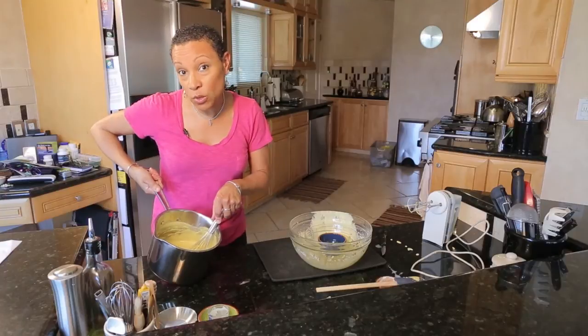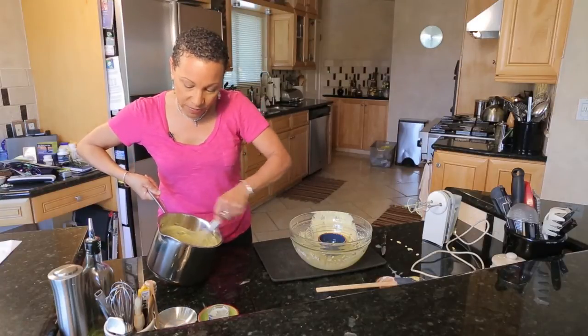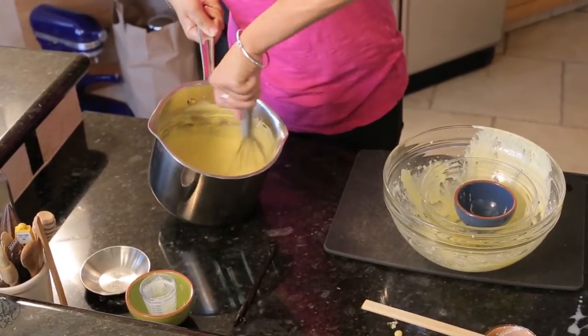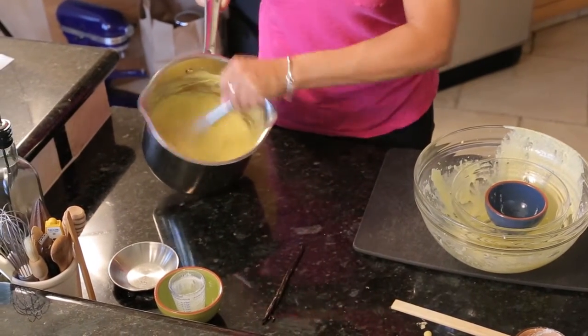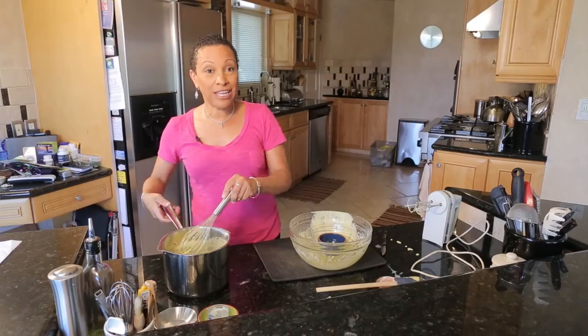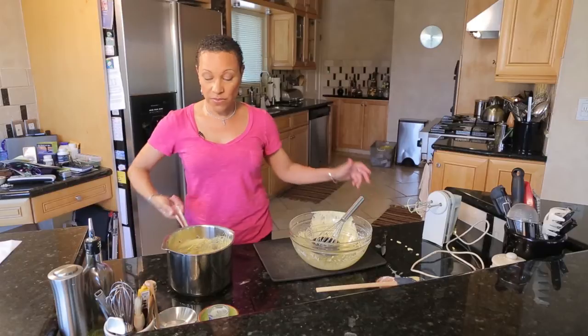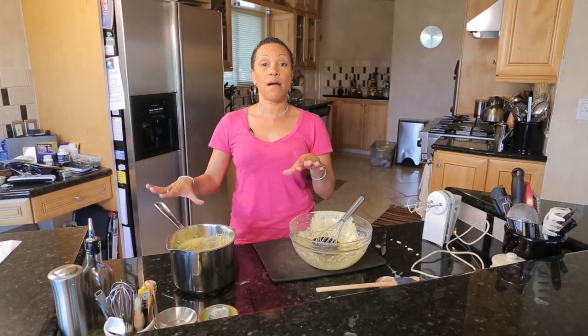If you like, you can add a little bit of cognac — maybe a teaspoon of cognac or brandy. And there's your vanilla bean pastry cream. You can use this as a pie filling, for eclairs, or if you like to make donuts, there you go. You can get this recipe on my website at ChefLisaParks.com. Come back and see me again real soon.